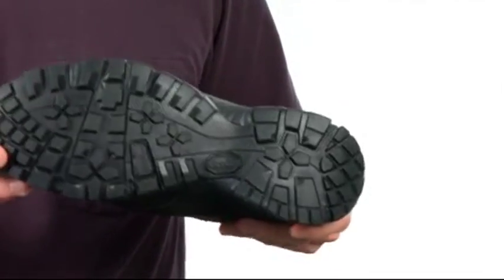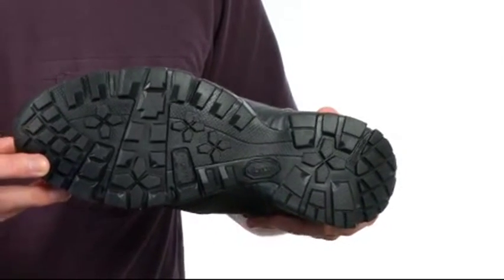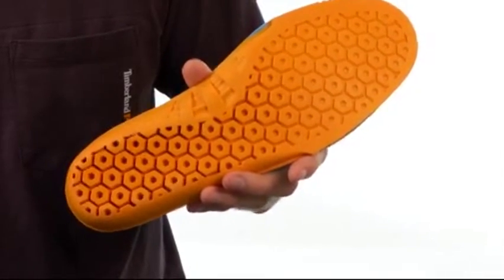It also features our Vibram rubber outsole. It's slip, abrasion, and oil resistant, and it also meets ASTM standard for EH protection.